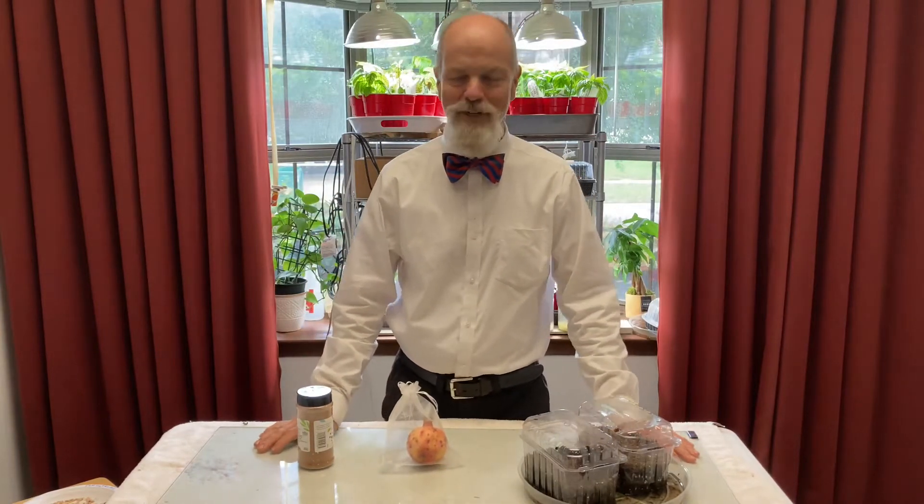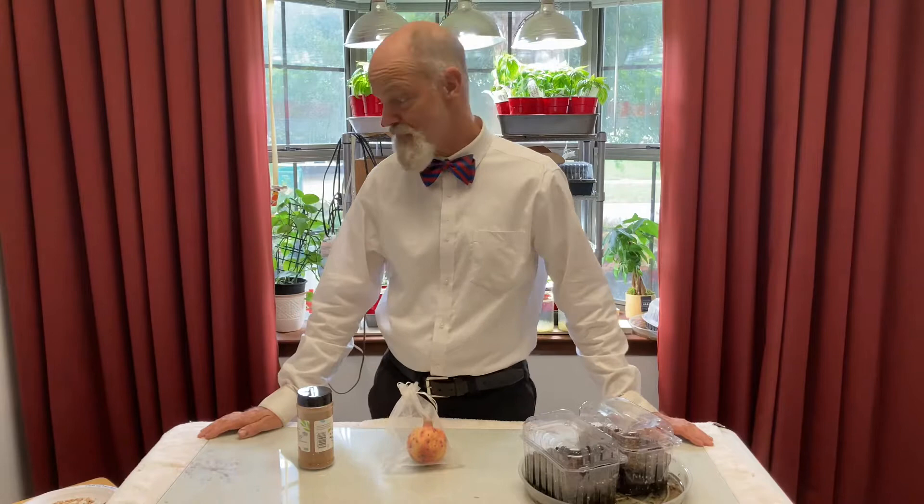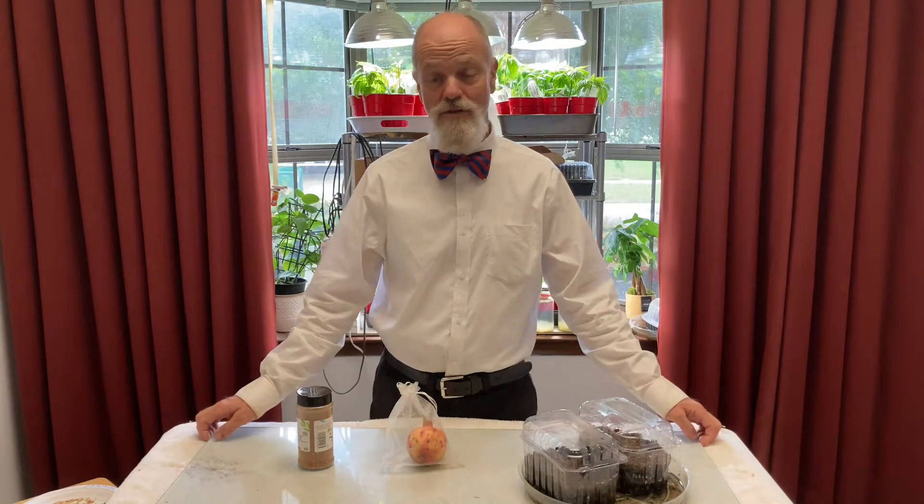Hey folks, Bowtie Dave here, coming up with a new project that I thought might be interesting for someone, maybe not everyone. We've got a bunch of pomegranate trees out here and I thought it would be interesting to show you how I harvest the juice of the pomegranates. After seeing this you're going to understand why pomegranate juice is expensive.